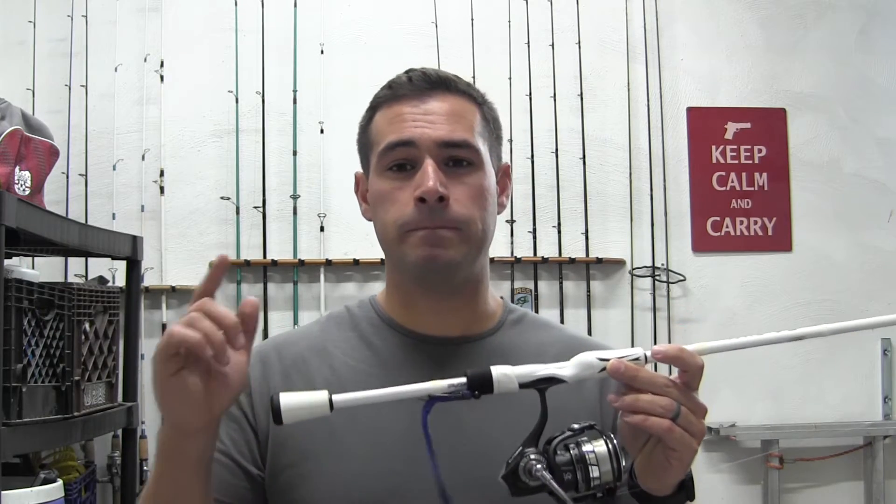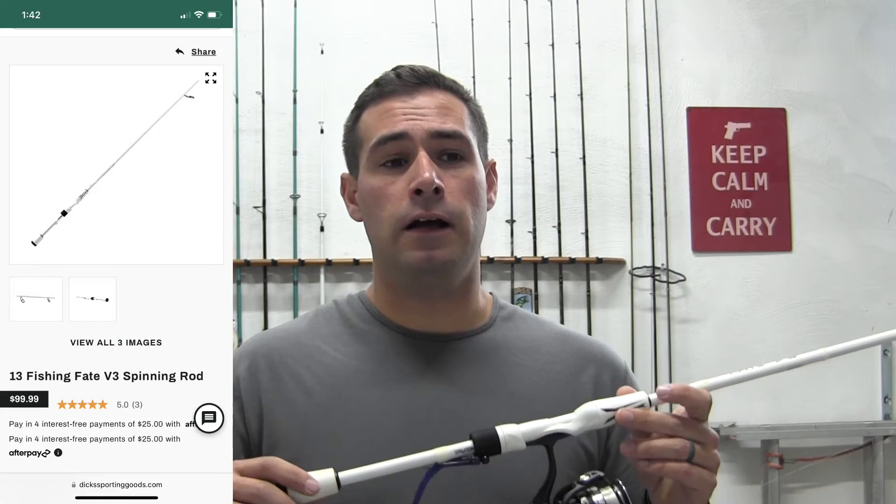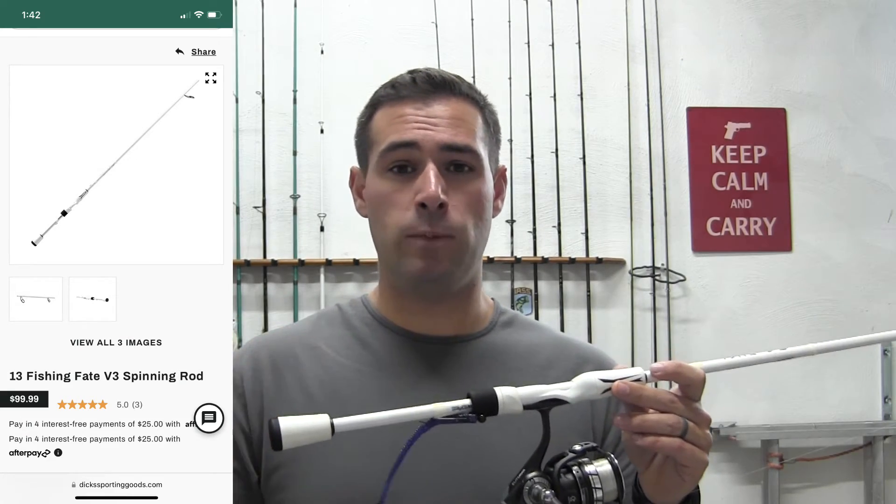Highly recommended — it's at Dick's, check it out, you won't be disappointed at all. For more reviews, tips, and just a bunch of fishing stuff, subscribe and help me out. I'll see you on the water.